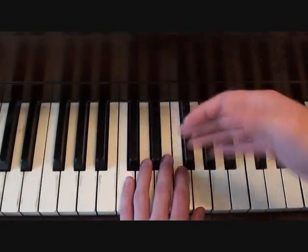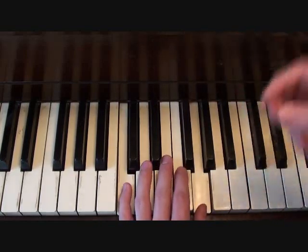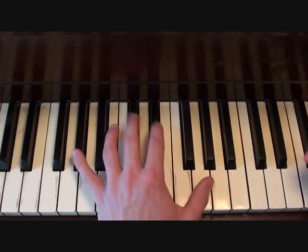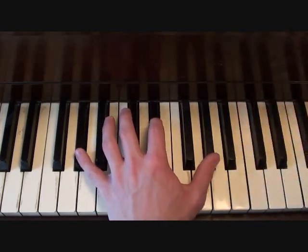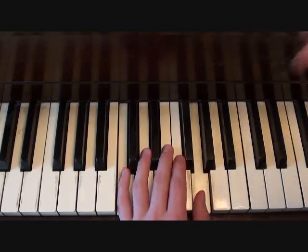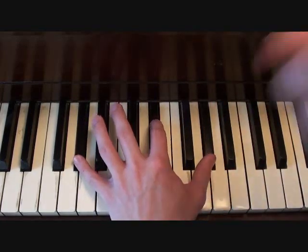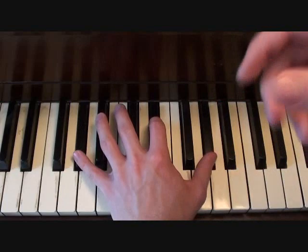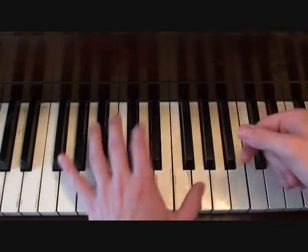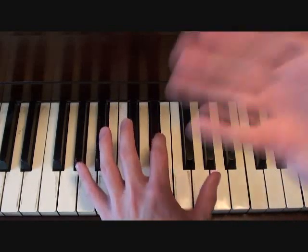Now your left hand for your introduction is going to be pretty simple. Here it is. That's the left hand for your introduction.